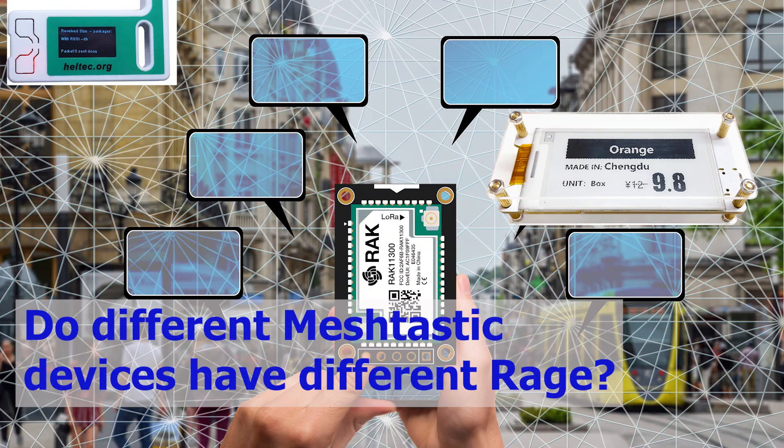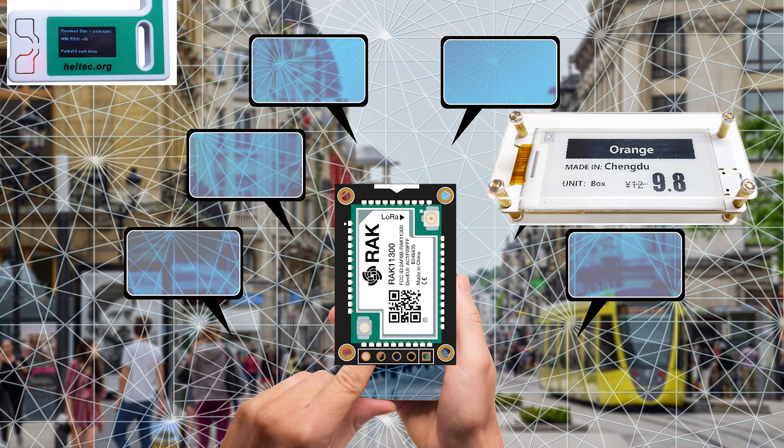Do different Meshtastic devices have different range? The simple answer is no. Many devices have almost the same or similar RF power, which is around 20 dBm or 22 dBm, so these devices will have almost similar range.